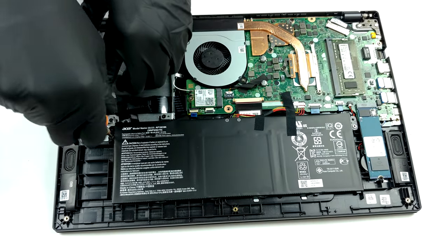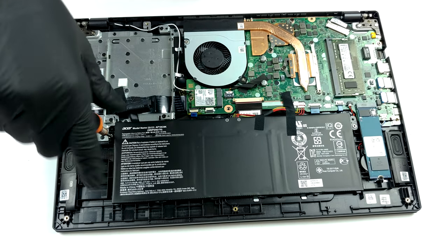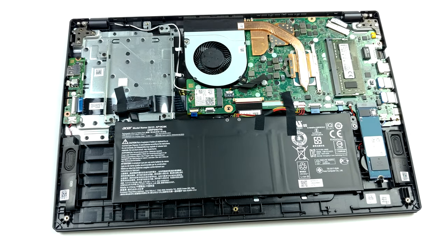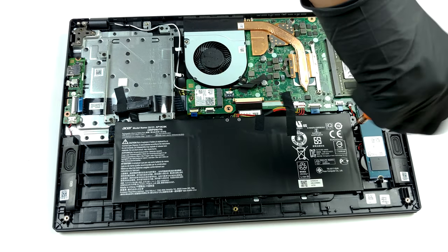In terms of thermal management, we see a familiar yet troubling setup. Cooling both the CPU and the GPU, there is only one heat pipe. This also includes a metal sheet covering the graphics memory.